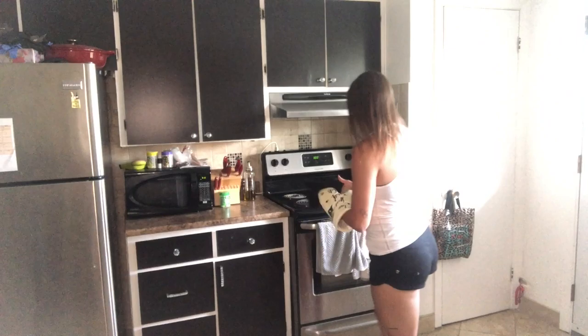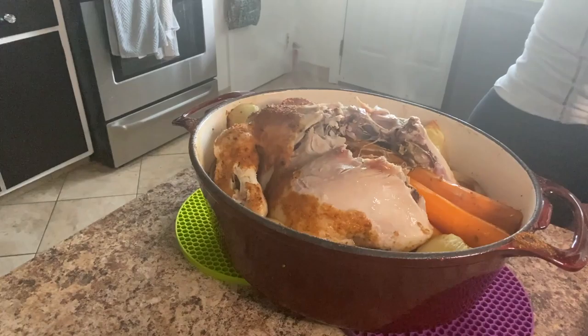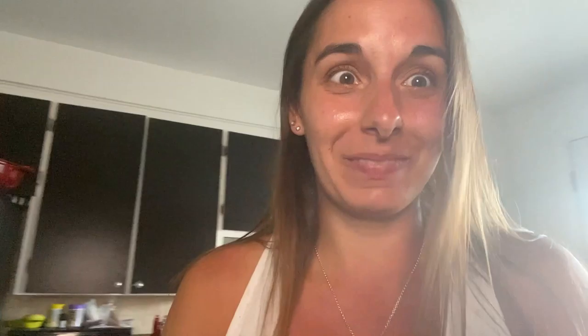My chicken has been in the oven for three hours, so we're gonna check and see if it's ready. It's ready! It looks a little different but it's gonna be so good. This is my meal.